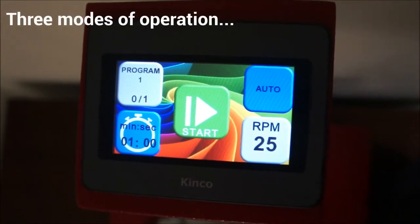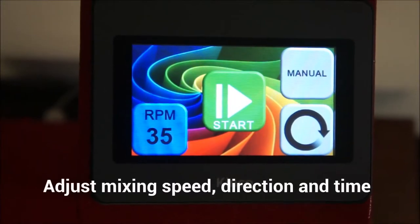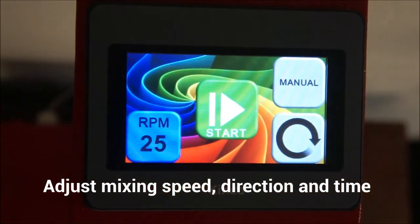The touch screen control panel has three modes of operation. In manual, auto, or custom mode, you can set the mixing speed and also select the direction of rotation, either clockwise or counterclockwise.